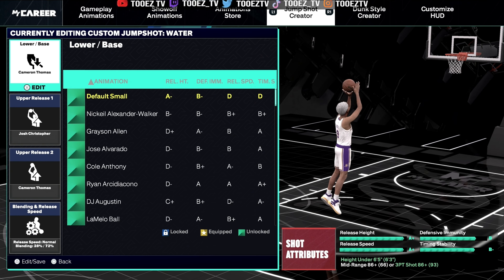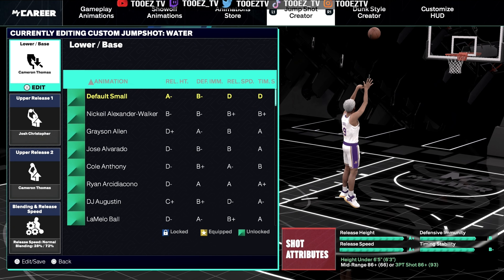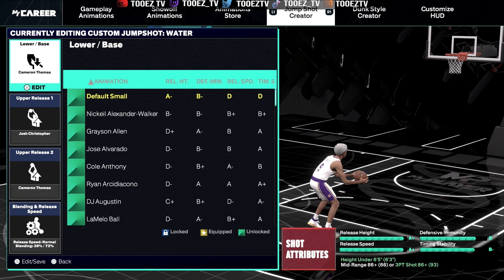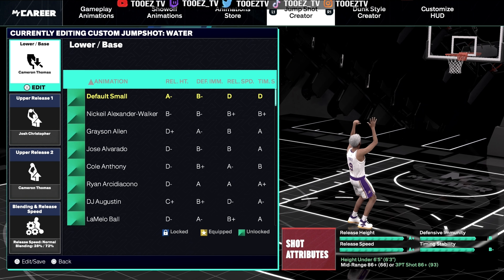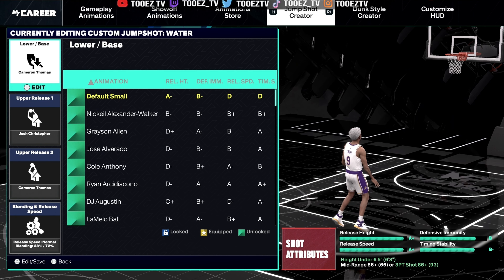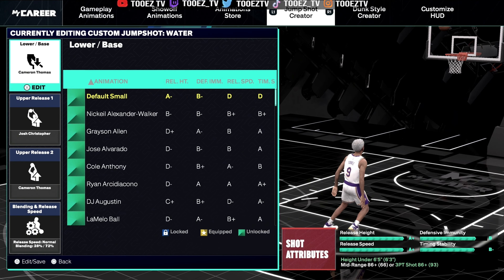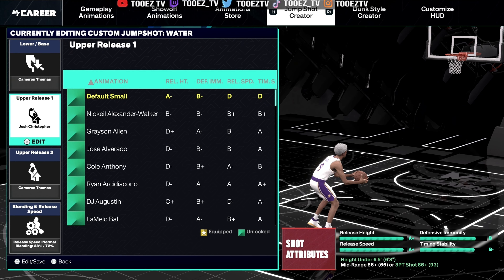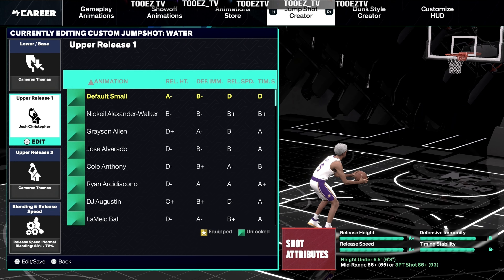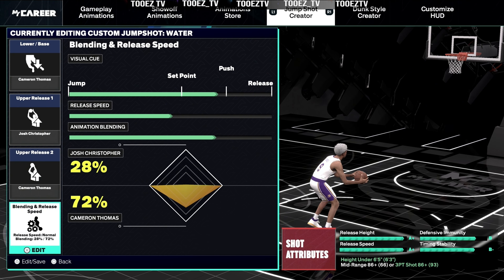As you can see, this is the jump shot right here. My base is Cameron Thomas. I did try Kyrie Irving, which is cool. I also tried Steve Kerr, which is cool also. But for my preference — how I feel comfortable releasing the square button, because we ain't even going to get on rhythm shooting, it's a cheese if you can get it right — I based this off of how I feel comfortable with how this jump shot looks and how I feel comfortable releasing that square button. This base is what did it for me. The next one is Josh Christopher — I don't even know who this is. The second release for my upper is Cameron Thomas, and these are my blends.